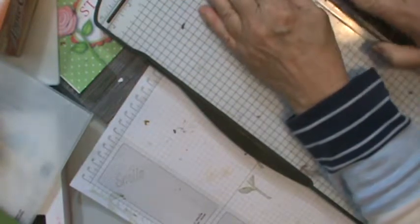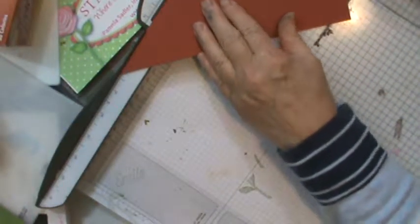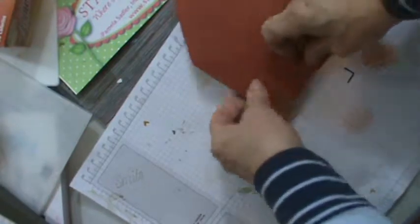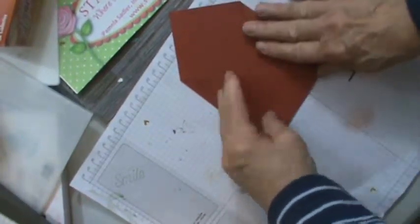Now I'm going to bring this to the four-point and crease it — fold it. Then I'll move it down and bring my arm back out, go again to the eight, and crease it again. That's all there is to that part. Now I've got a fold here, a fold here, and a fold here.